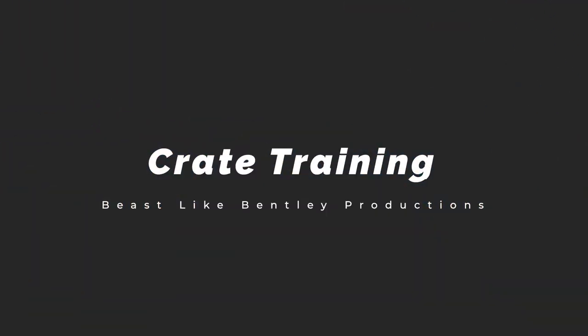What's up guys? Welcome back to another episode of Beast Like Bentley. It's been a while — we took a short holiday, but we are back in action and we're going to come back with a lot of educational videos for you guys.